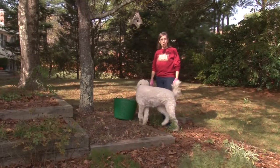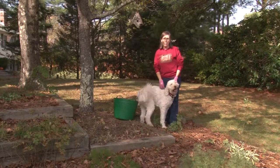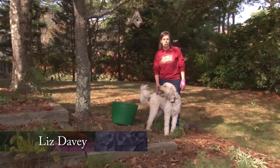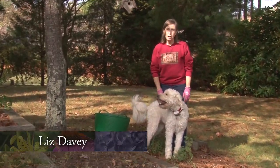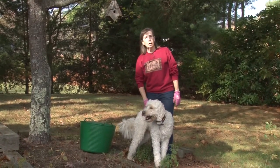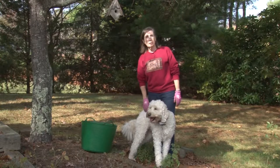Thank you for joining me today for a walk in the garden. It's almost the end of October and I'm again starting out in the herb garden. This is a walk in the garden, an NCTV show. We have been with you since about the end of March following the garden year in my garden in Norfolk.